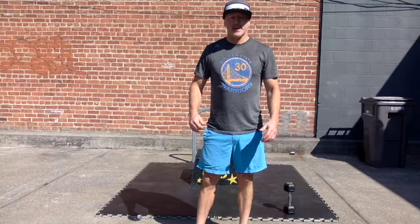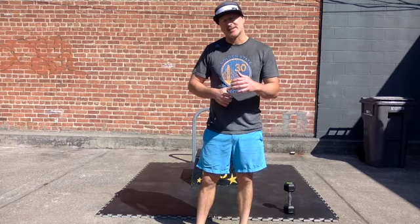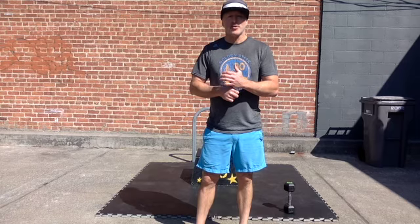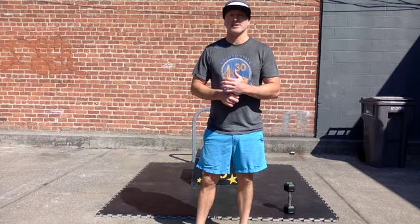Welcome back to the gym, guys. So today we've got a longer piece, as has been the pattern for our Tuesdays lately. This piece will not be long if you don't do it right, though, so listen up.